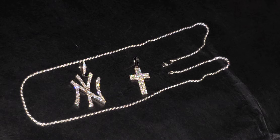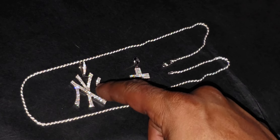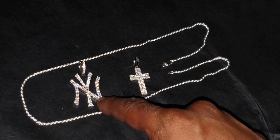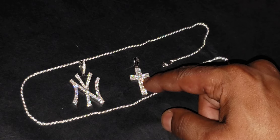Moissanite — that is correct, that is correct. Both of those are free giveaways on August 20th. Now this chain will come with this pendant, which is the Yankees pendant.